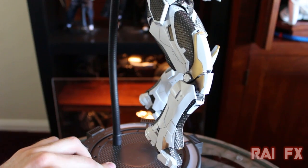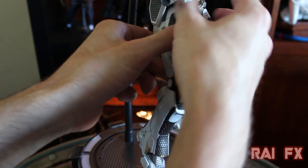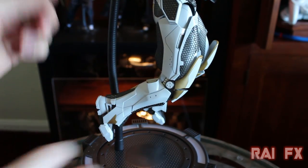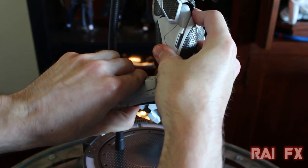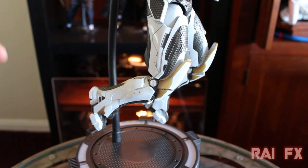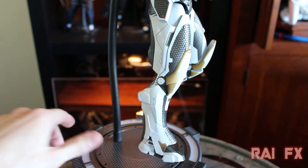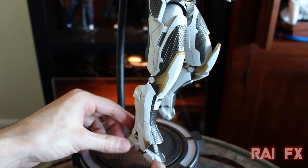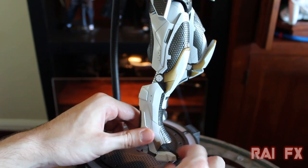For leg articulation, it goes all the way up and all the way back, pretty much reaching his rear. For knee articulation, it bends to about 90 degrees and then straightens out. Ankle articulation is pretty much none — you can move his toes up and down slightly, but not much.